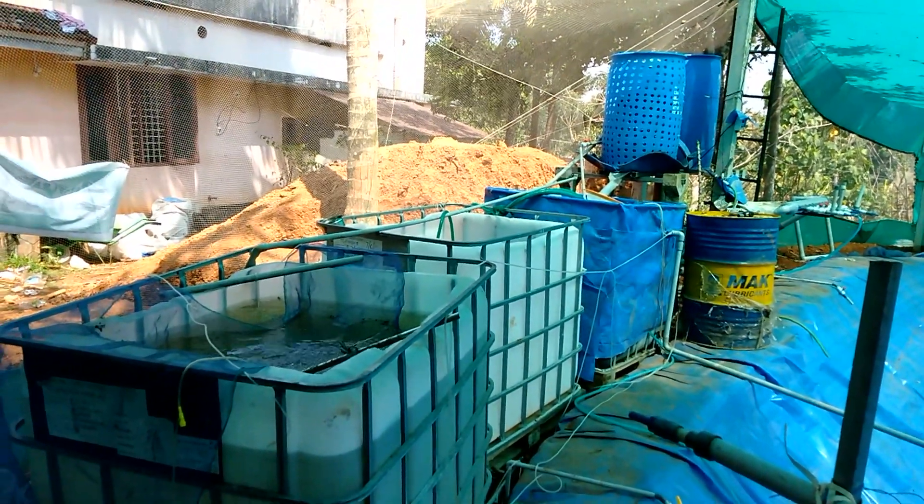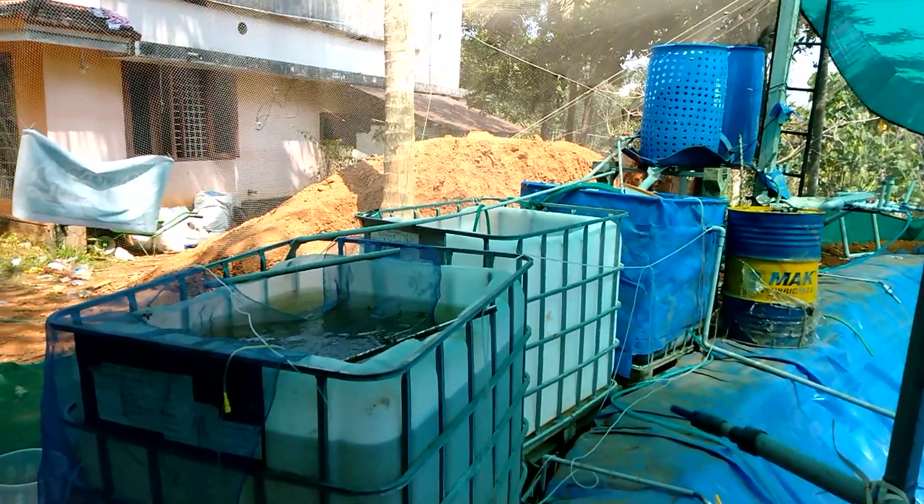Hello, good morning dear friends. We have three IBC tanks.